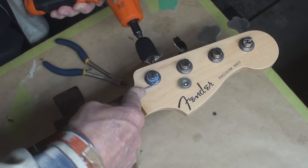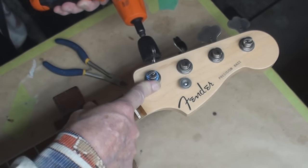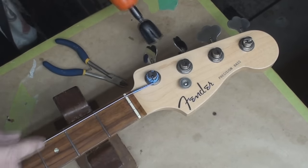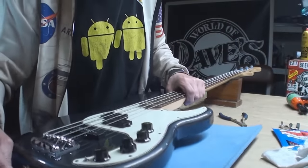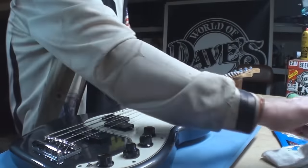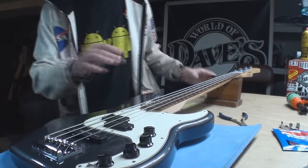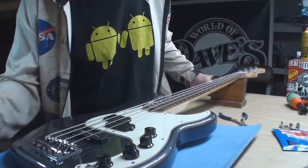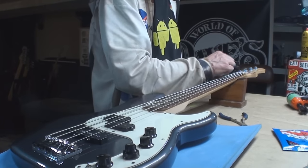Go baby go! Look at what's going to happen — perfect amount of winds on that peg. I did measure a few things on this before I started, but because it had flats and we're going to rounds, sometimes you just dust off and start over. So it's tuned up.